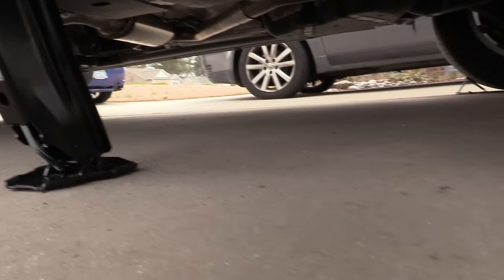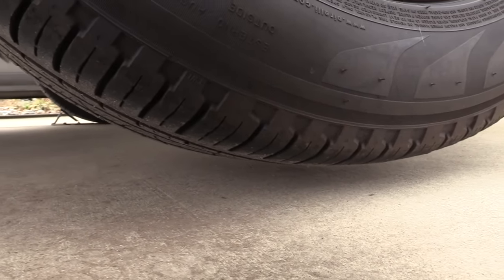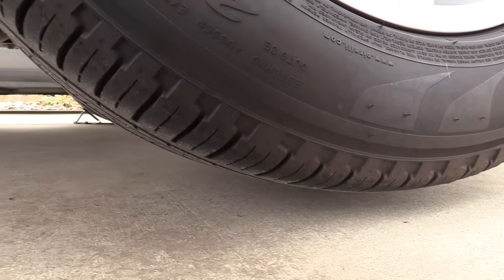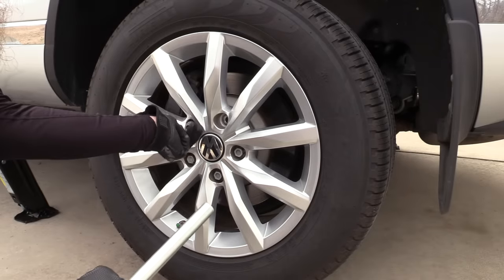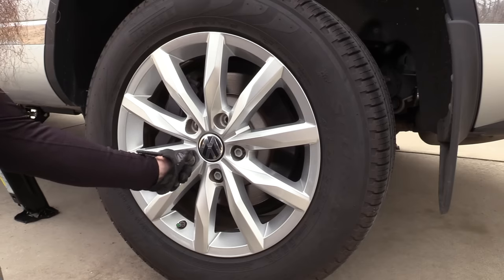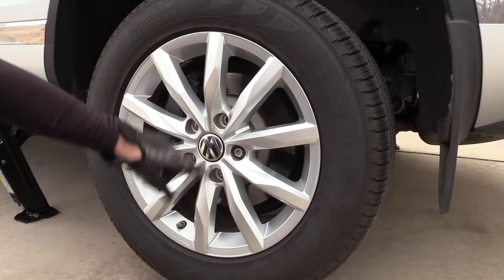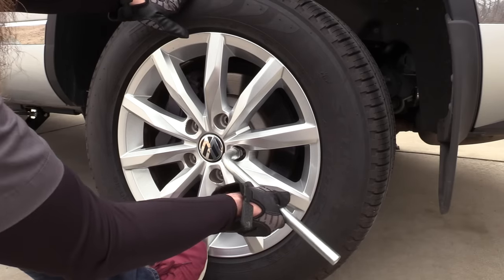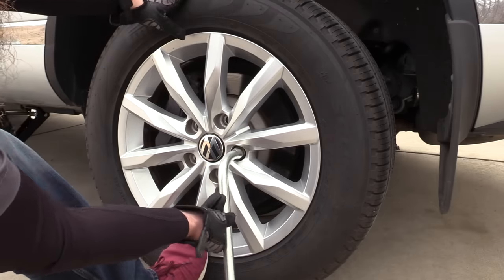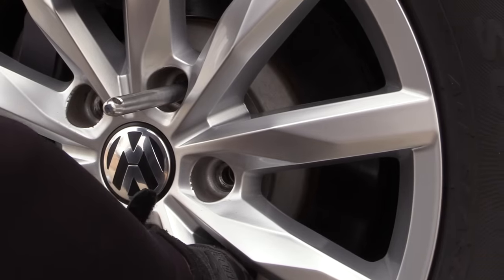I only lift the car up high enough so that the wheel is off the ground — I don't need to lift it any higher than that. Next we can go ahead and remove our wheel bolts. Before you do the last one, take your foot and set it up against the wheel and hold the top of the wheel and tire assembly with your hand. Thread the wheel hanger in at the top. Now we can slide our wheel right off.